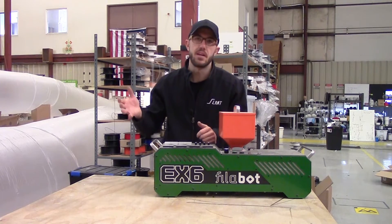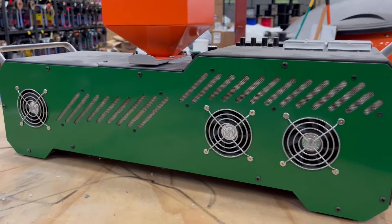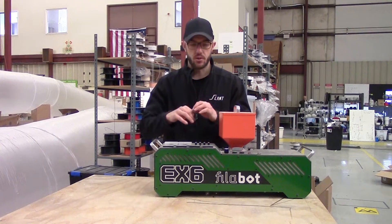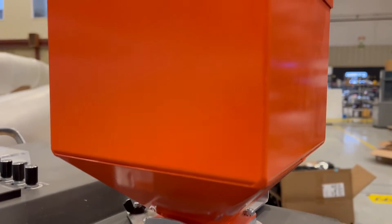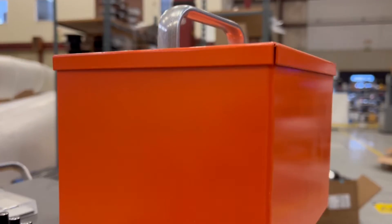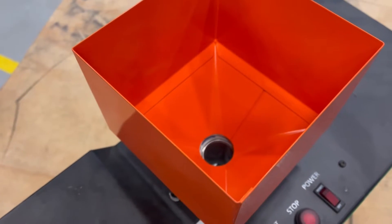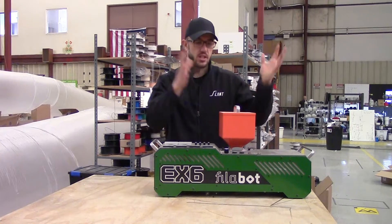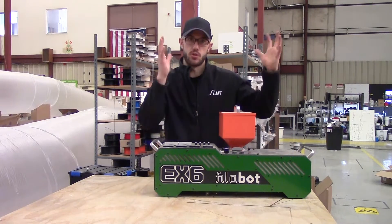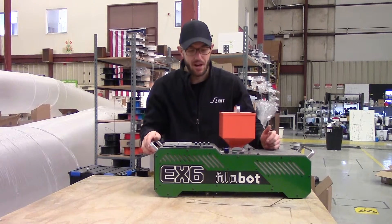Most people extruding standard PLA don't need this much control. Those individual zones also have cooling to make sure the machine doesn't overheat or cause jams. The hopper in the back holds about one and a half kilograms worth of material, so you have to constantly refill. We actually designed and implemented a larger hopper at one point so that we could run a significant amount of filament at a time.